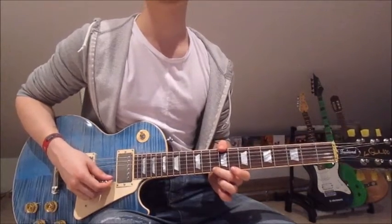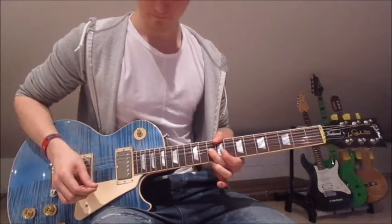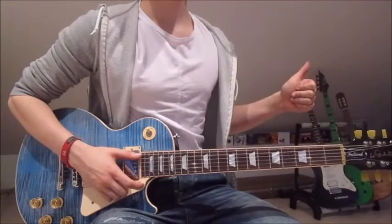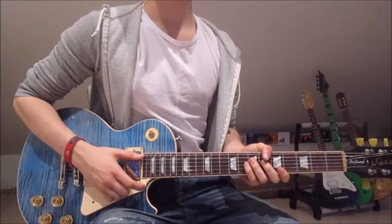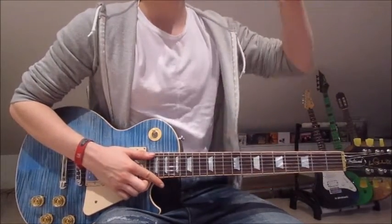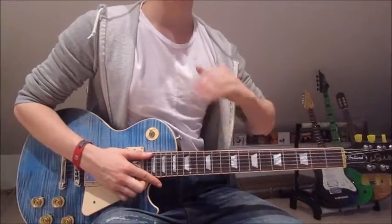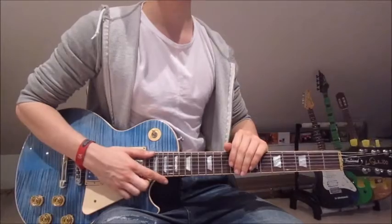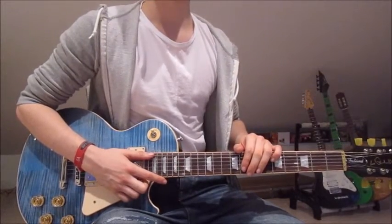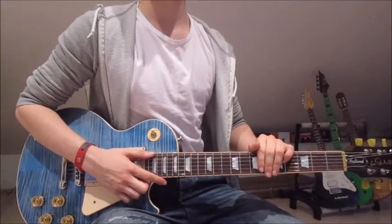Now second finger onto the 10th on the first string, pick it and push it up till it sounds like the 12th, and that is already the whole song. I hope you guys liked this video — leave a thumbs up, it helps me a lot. Keep on subscribing, and if you want to stay up to date check out my Facebook page, link is down in the description. Check out g2a.com for game discounts, and if you want to support the channel, my Patreon link is down there as well. As always, I hope to see you guys next time.